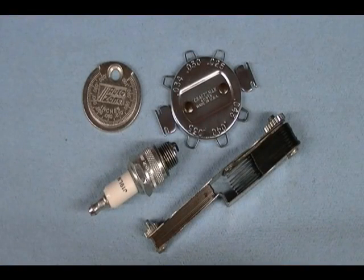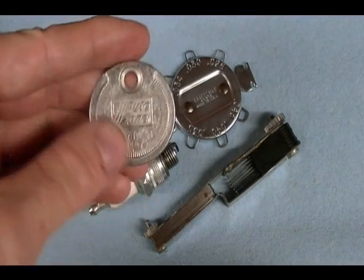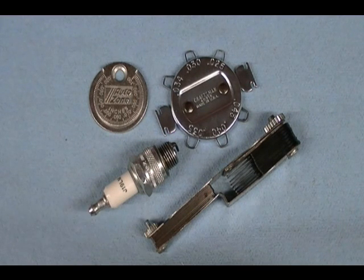Now, which tool should you use? You basically have two choices: a wire gauge or a leaf gauge. I classify this coin type spark plug gauge as a leaf gauge. If you're gapping a brand new spark plug you can use either one — it doesn't matter. But if you're gapping a used spark plug it's better to use a wire gauge, and I'll show you why.